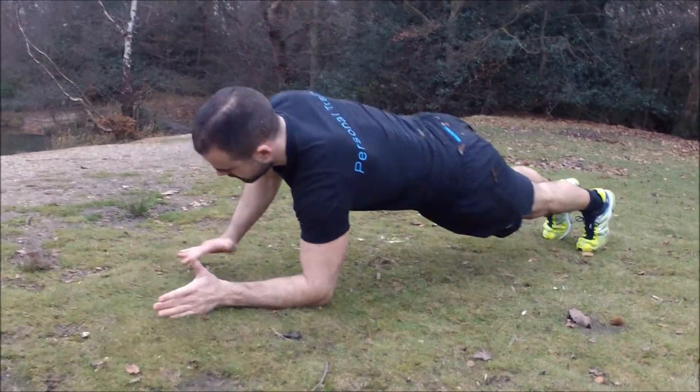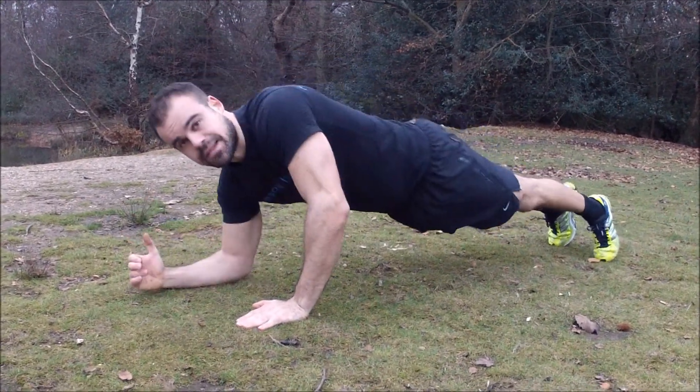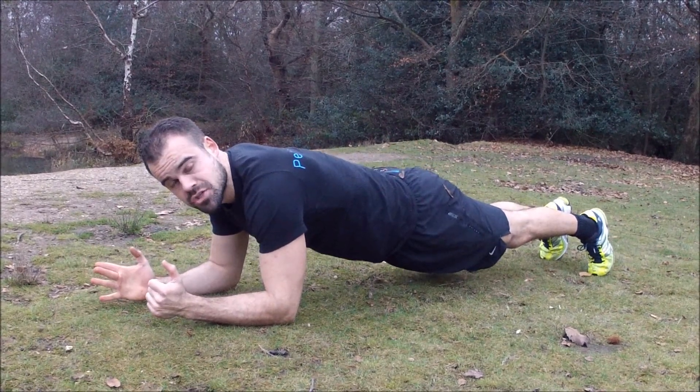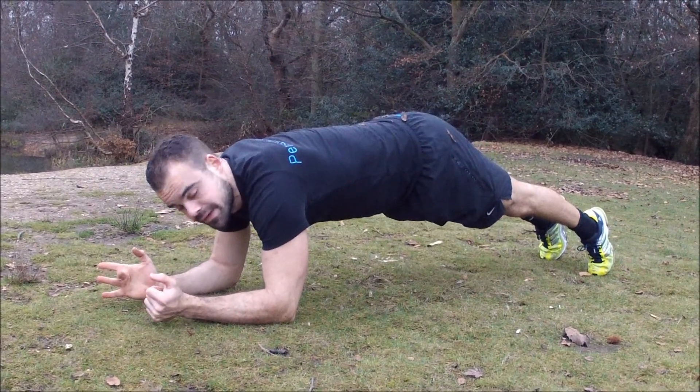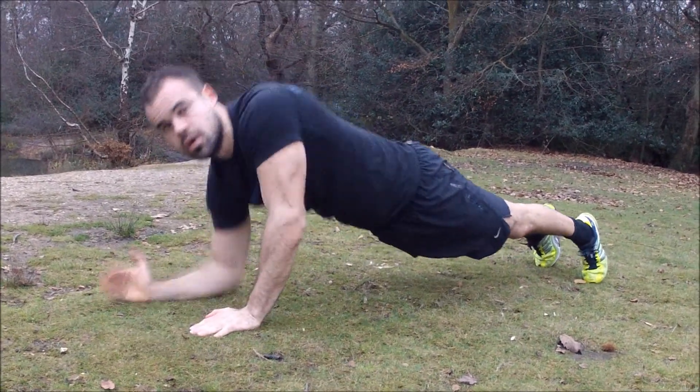What you're going to do then is straighten out one arm and then the other arm, and back down again like that. Try not to twist your hips too much or bring your bum up in the air — keep it flat. One, two, three, four.